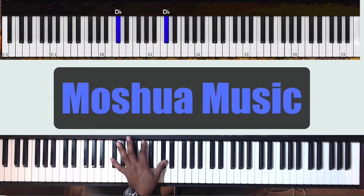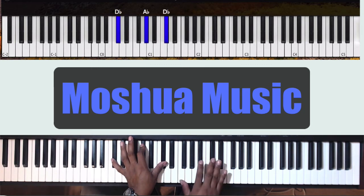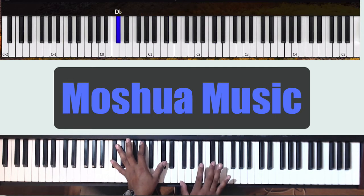In the left hand, you're going to have Db octaves. You can also add that Ab, so Db, Ab, Db. I'm doing like a grace note or pickup note on the Db up top — I'm just tapping it down, rolling it, and then rolling off of the Bb to the C.